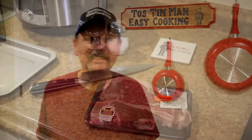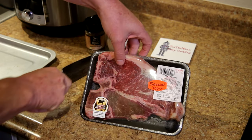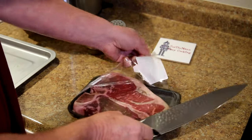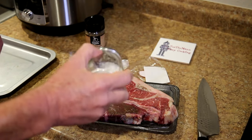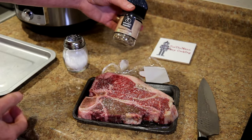Hey guys, thanks for stopping in today. I'm going to cook a t-bone steak in my new toaster oven. I found this t-bone steak for $5.11 — it was $3.99 a pound — so I figured let's try cooking a steak in my new toaster oven. I haven't tried cooking a steak in that oven yet, so I grabbed it and I'm just going to season it with a little bit of kosher salt and some Johnny's seasoned pepper.